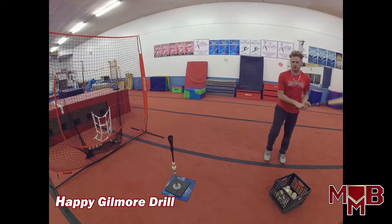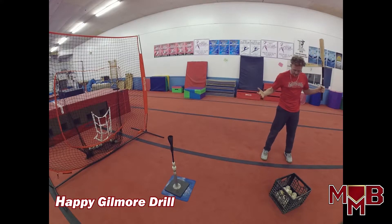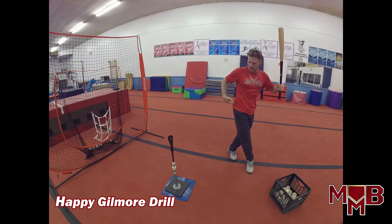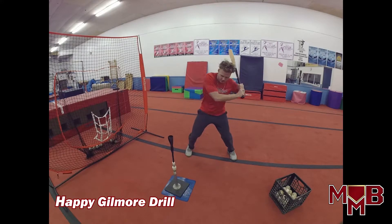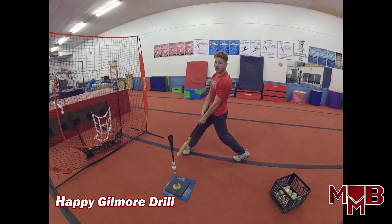For the Happy Gilmore drill, you're going to start back a little further. Eyes on the tee — we can visualize the picture if you want, but since we're walking up to the tee, we'll mainly keep our eyes on it since it's not really realistic to a game situation. Standing in your normal stance, feet shoulder-width apart, hands on the bat — take a step with your front foot, back foot goes behind. Keep your front hip on the ball and track the ball with your front hip as your leg comes forward. As soon as your foot hits, turn the hips and fire them to your contact point, finish up through it, and stay strong.